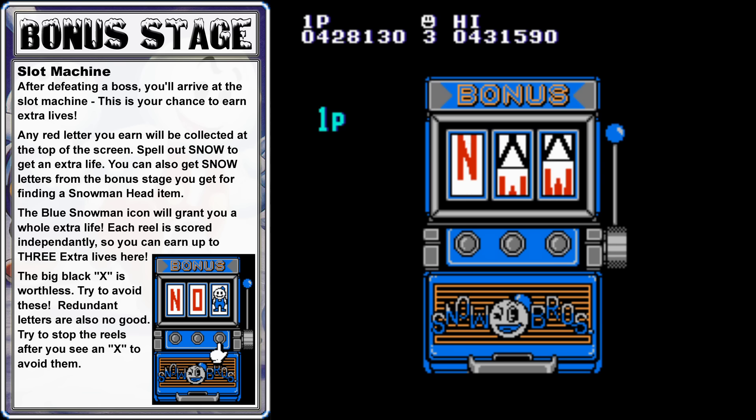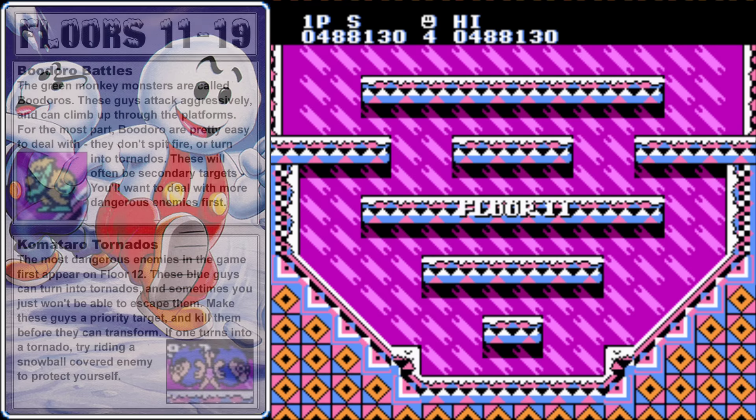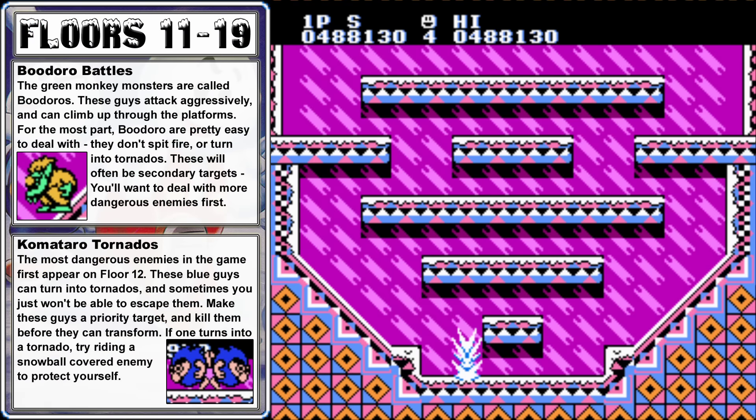Before we move on, we get to play the bonus slot machine. The slot machine contains letters or blue characters which will give you an extra life. Each one of the three reels is scored individually. If you get an X, you don't get anything. If you get a letter, it will be added toward spelling SNOW. If you get a blue snowman, you'll get an extra life. So if you get three snowmen, you can get the maximum of three lives from the slot machine.